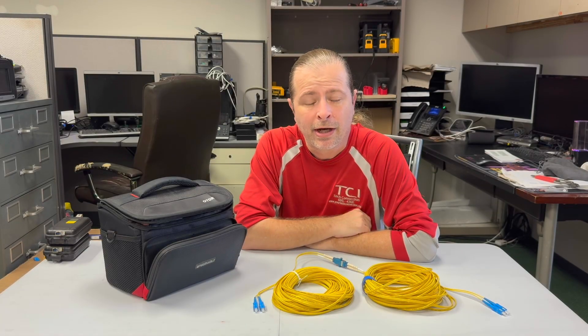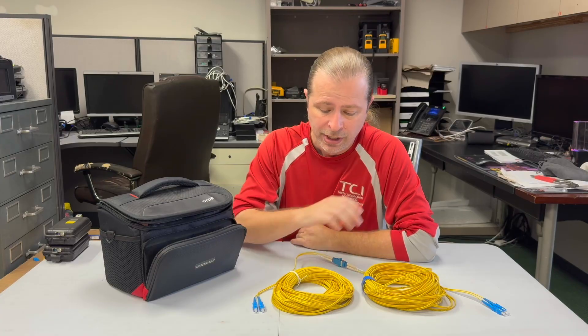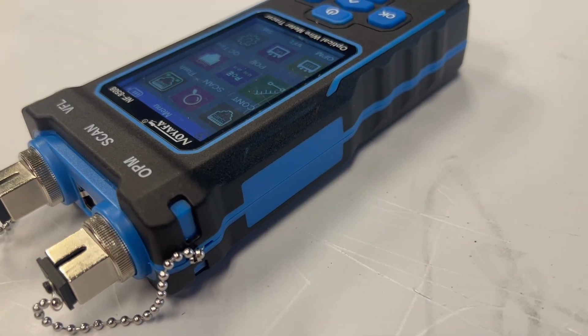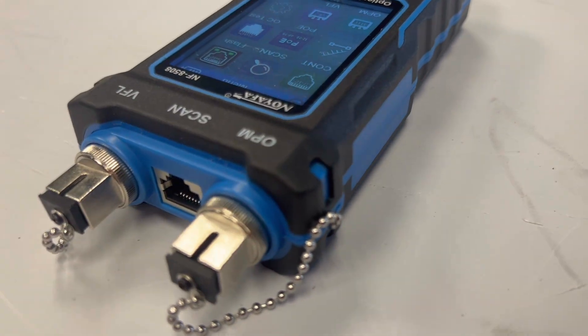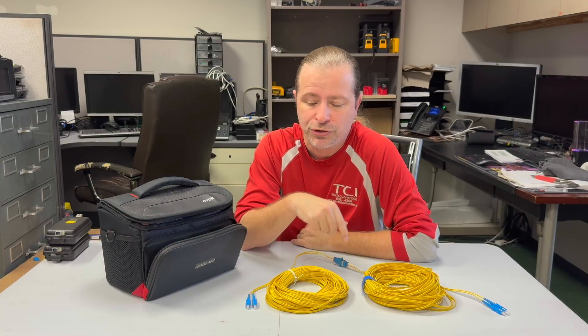Hi friends, this is Derek from TCI and in this video we're going to be discussing a tool called an OTDR. It's used for testing your fiber links. In a previous video you saw me use a power source and light meter to determine if my cables were going well or not. The OTDR is an additional tool that you might purchase.